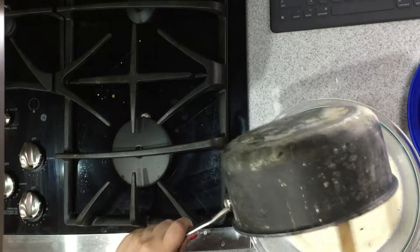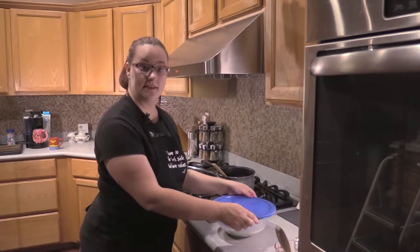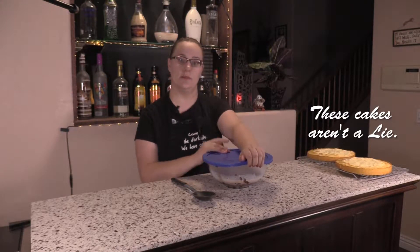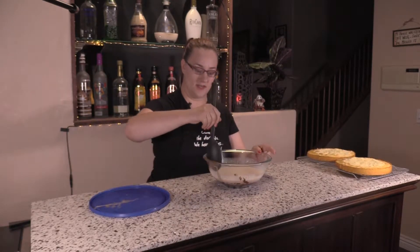Now what you're going to do is just let that sit covered for five minutes. It has been approximately five minutes since we put the hot cream into this container, and what we're going to do now is start the stirring of it.